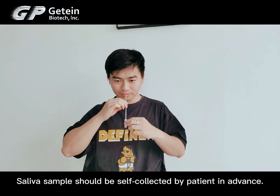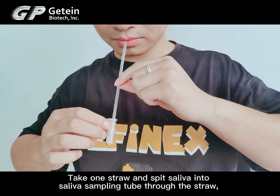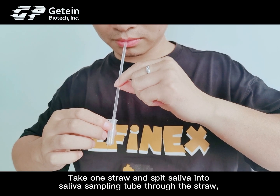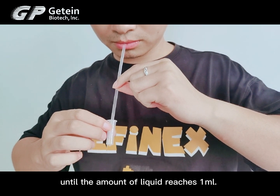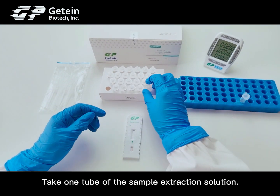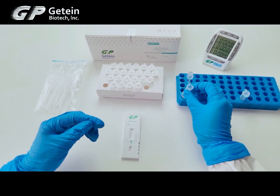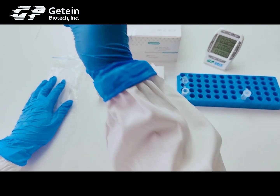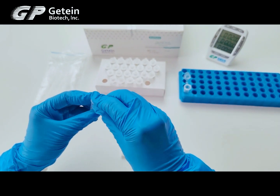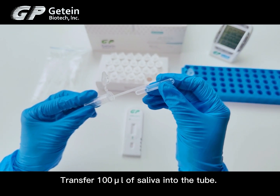The saliva sample should be self-collected by the patient in advance. Take one straw and spit saliva into the saliva sampling tube through the straw until the amount of liquid reaches 1 ml. Take one tube of the sample extraction solution and transfer 100 µL of saliva into the tube.